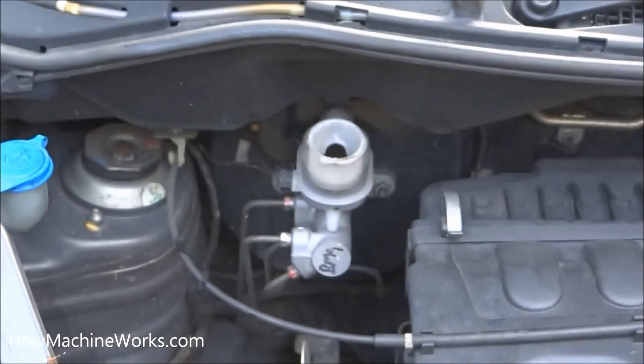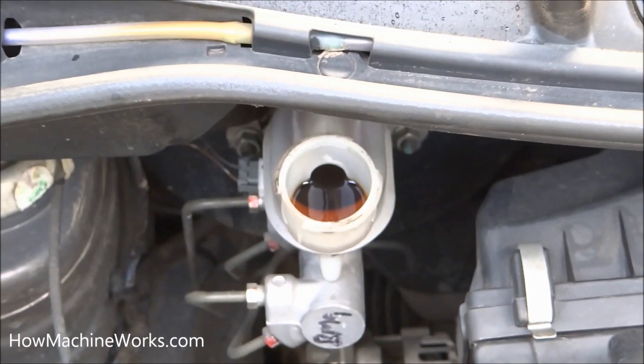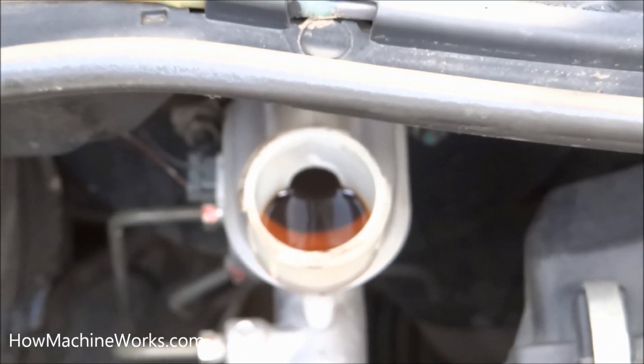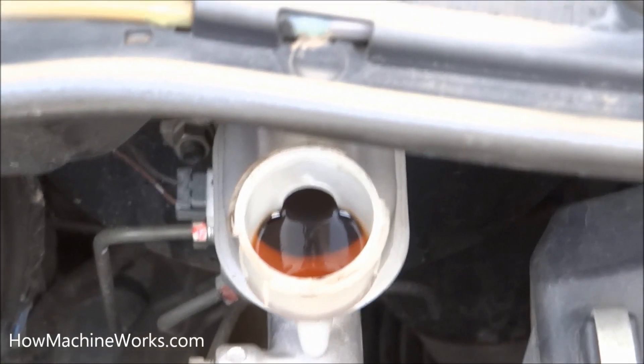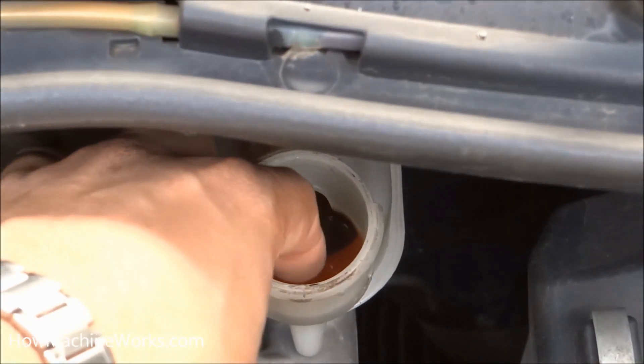All right, so now let's see the brake oil level in the reservoir. There is an adequate amount of oil because it was topped up a week before. Let's touch and feel how the quality of the oil is — and it's good.